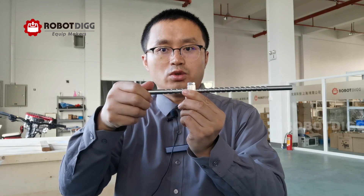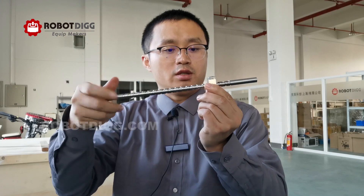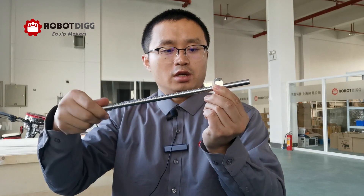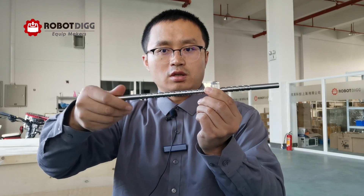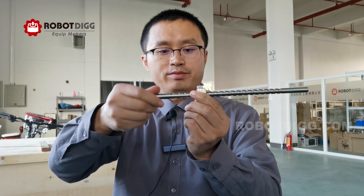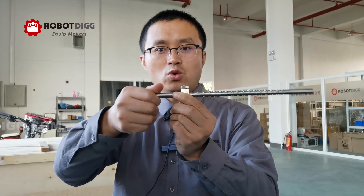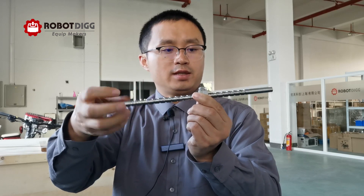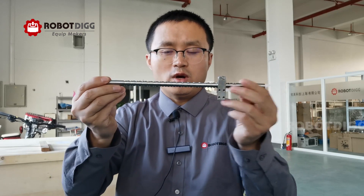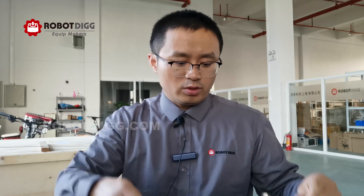You don't need to change the direction of the rotating — it can get reversed using mechanical design. This one is diameter 10 millimeter, which is the stainless steel type.